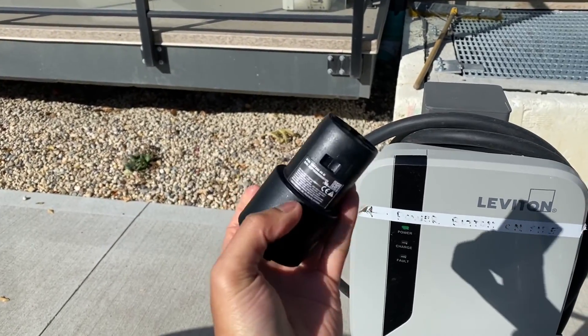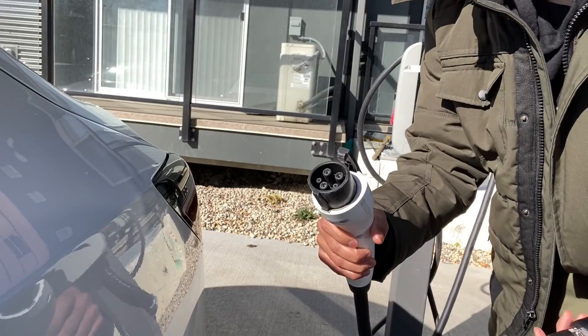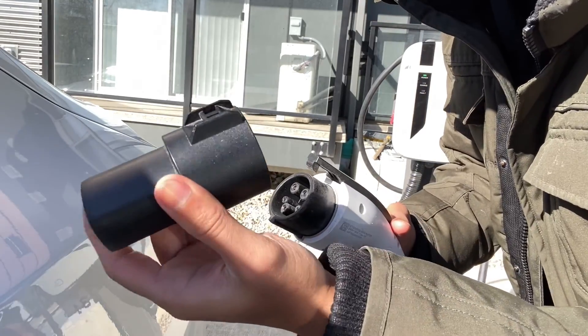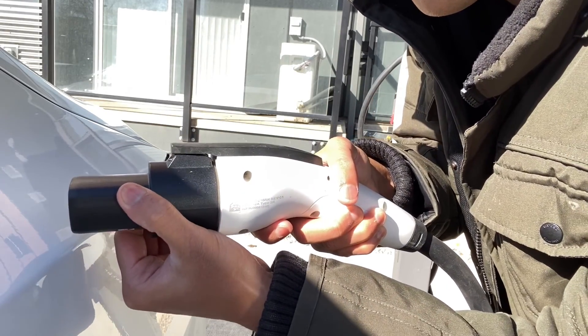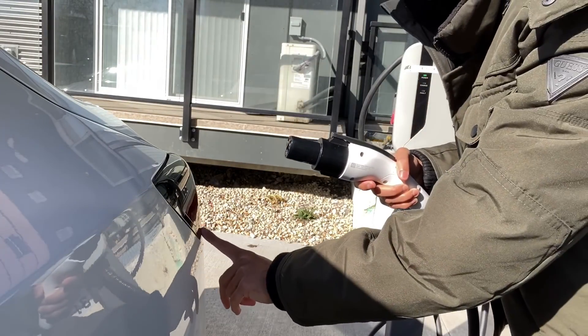Get the J1772 adapter from the charging bag that comes with every Tesla. This side of the adapter goes into the J1772 charger, and this side goes into the Tesla. Have this side of the adapter pointing up, then slide it in until it clicks into place. Now you're all set and ready to plug the Tesla in.